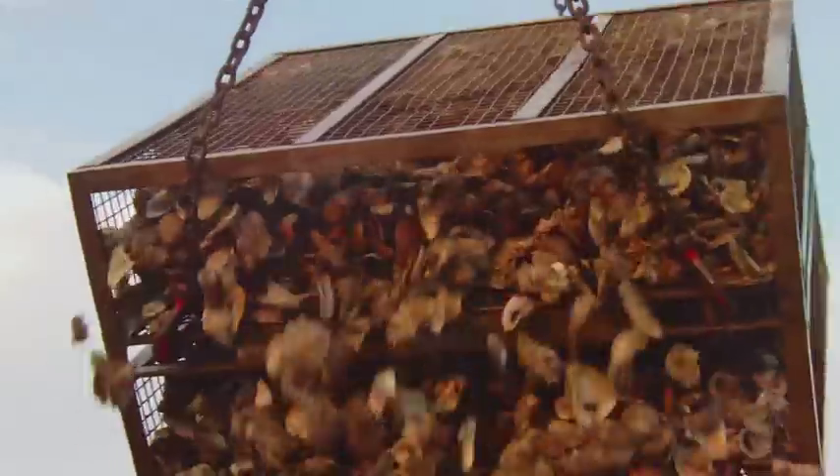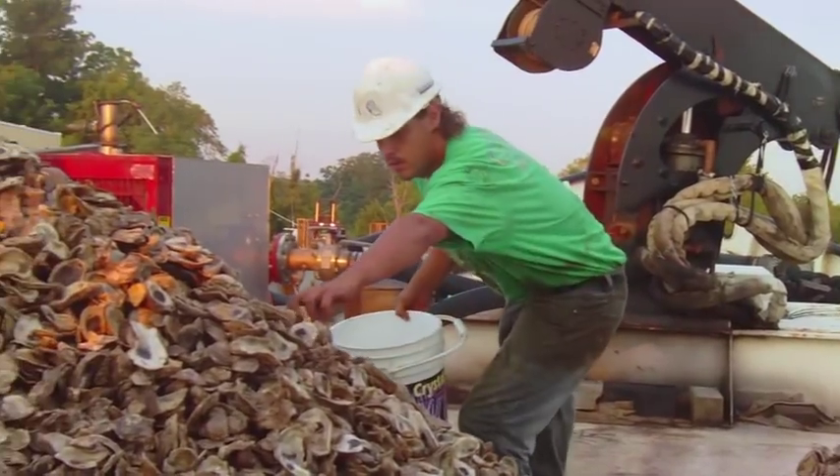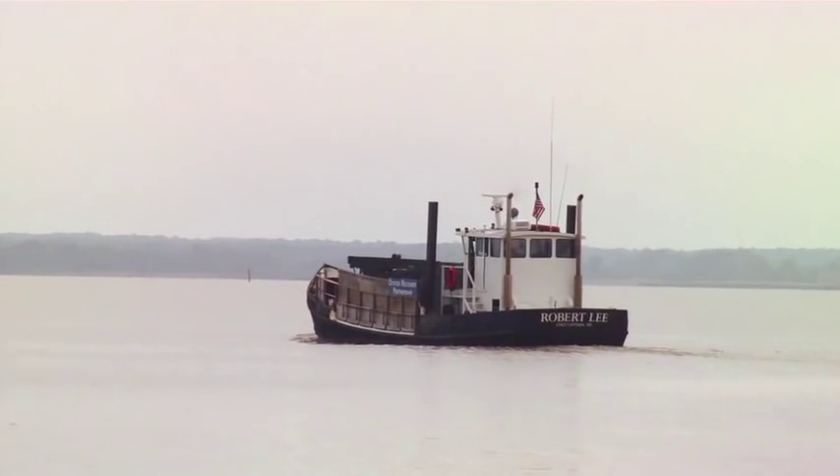At that point they're removed from the tanks and dumped on the deck of our planting vessel, the Robert Lee, which is operated by the Lucifer Recovery Partnership. And then we sail to our designated bar area and deploy them over the floor.